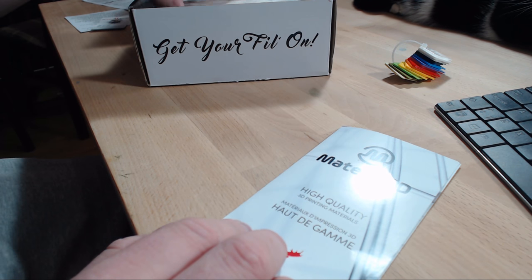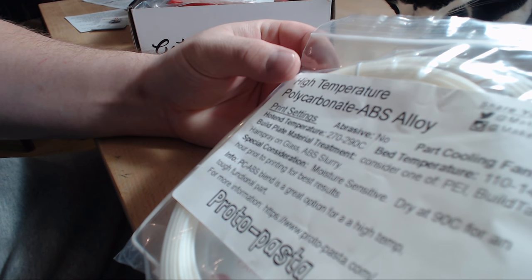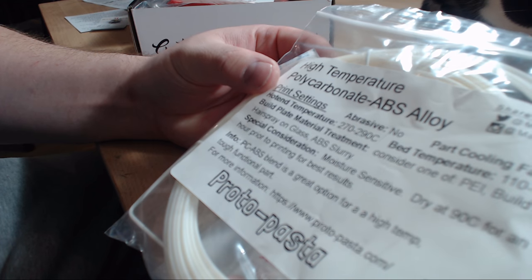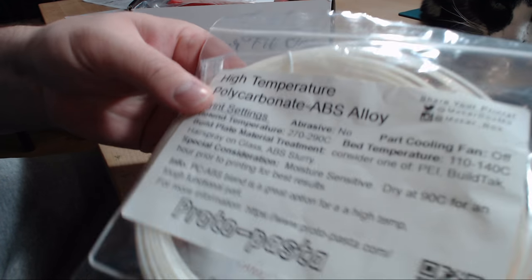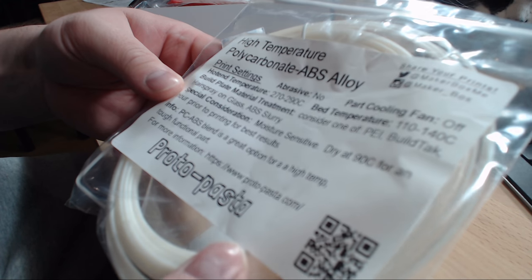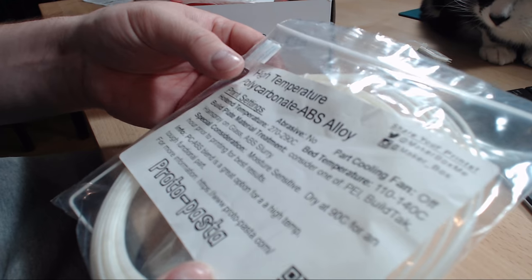The first filament in the box is from Protopasta. It's a high temperature polycarbonate ABS alloy — some special filament. It's not abrasive and prints at 270 to 290 degrees with a bed temperature of 110 to 140 degrees, so you really have to have a heated bed. It says here this is moisture sensitive, so they recommend drying at 60°C for an hour prior to printing for best results.